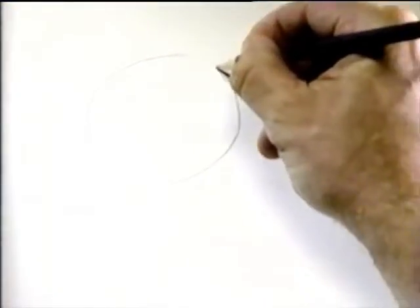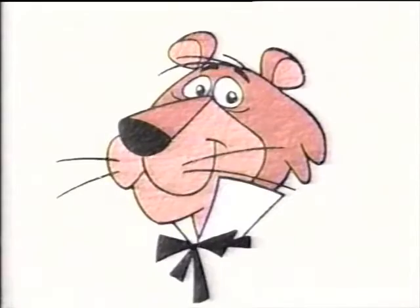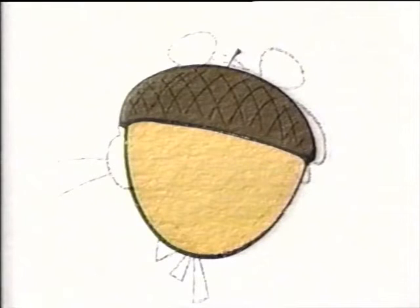Okay, first you start with a circle for the head. Wow, it's actually more of an oval. Wait, that doesn't look like his head. Tell you what, let's kind of borrow his head and trace it. There. You know, it actually looks like an acorn. Okay, so that's how you draw Snagglepuss' head.